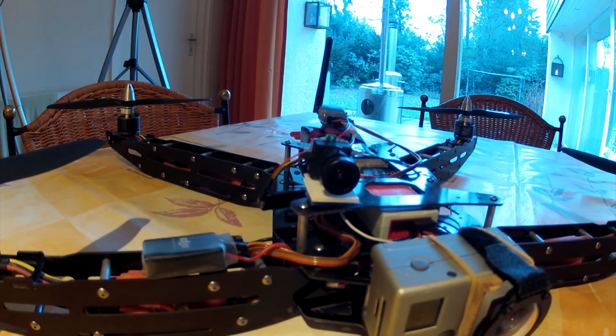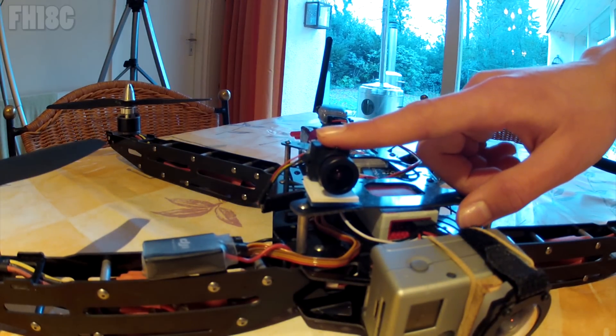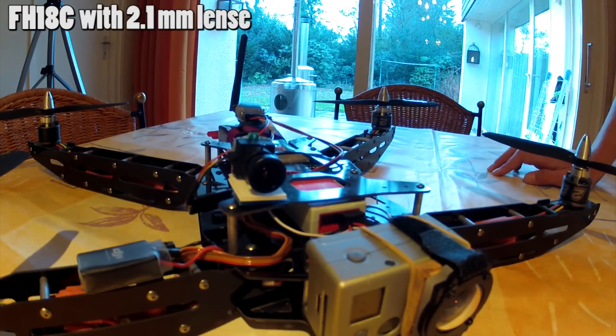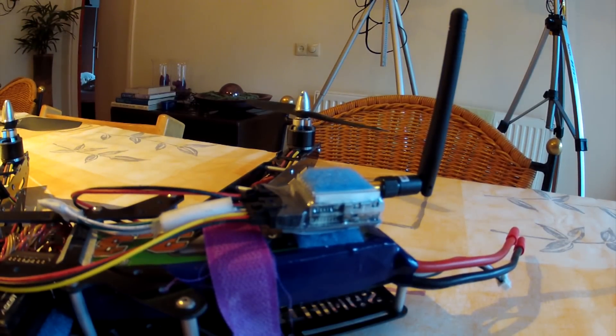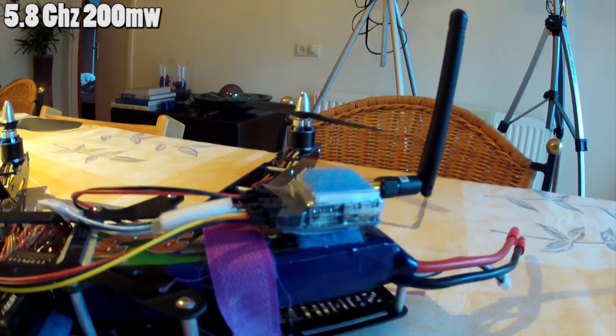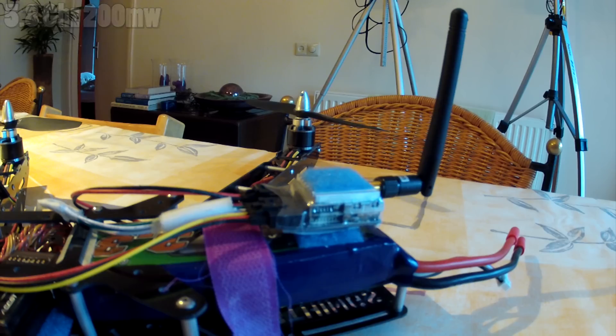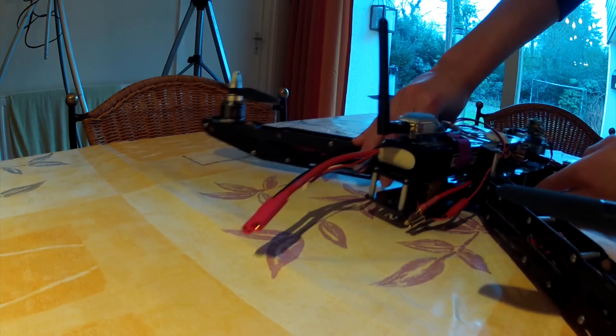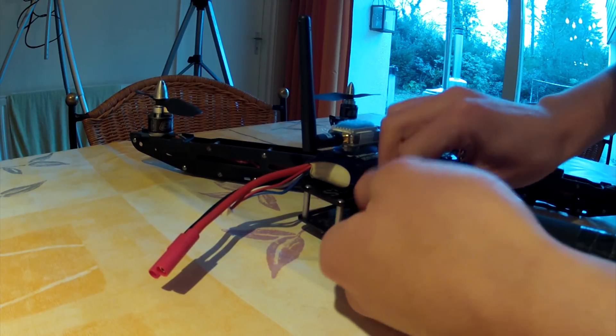I'm using my simple FPV on this quad — just the normal FH18C camera from Foxtech, but I've put a 2.1 millimeter lens on it for a wider angle image, which is very nice. I have a Foxtech 5.8GHz 200 milliwatt transmitter, and since this is my simple FPV setup, if I want to unplug it, it needs to be easy.